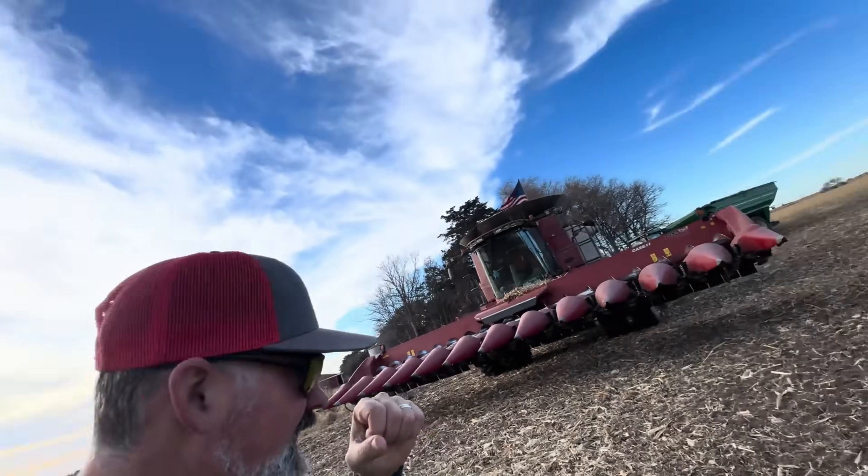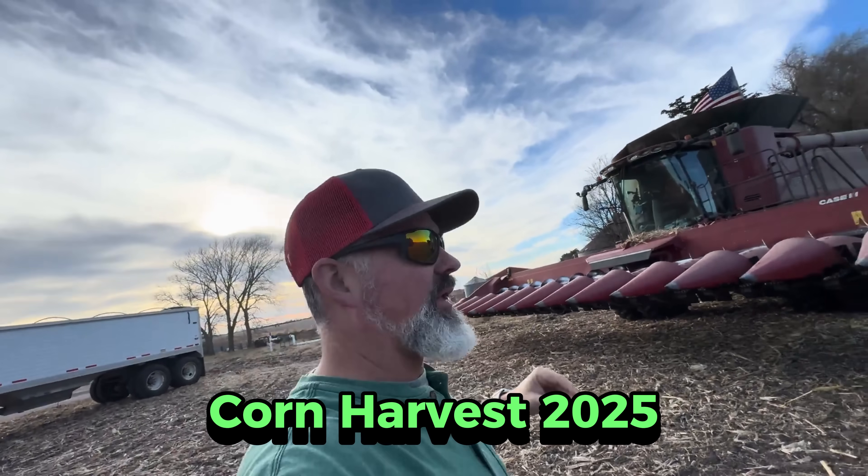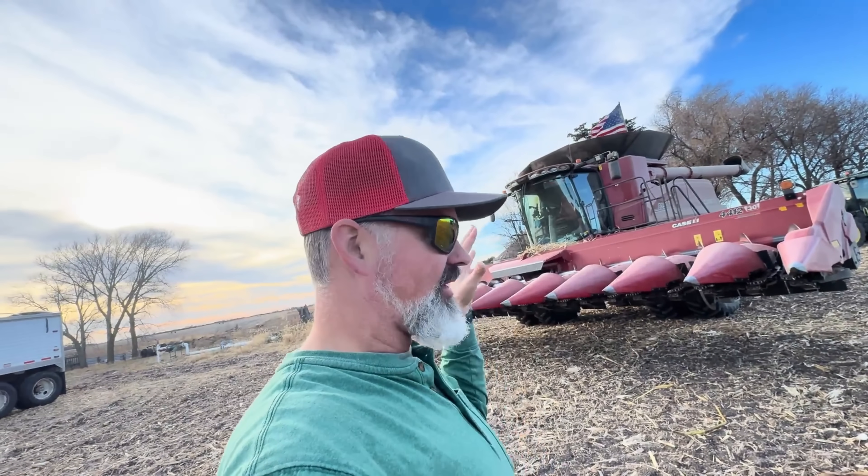Last little bit of corn harvest for 2025. My name is Cale Carlson. I'm out here in the middle of Nebraska, owner-operator of Leed Farms.